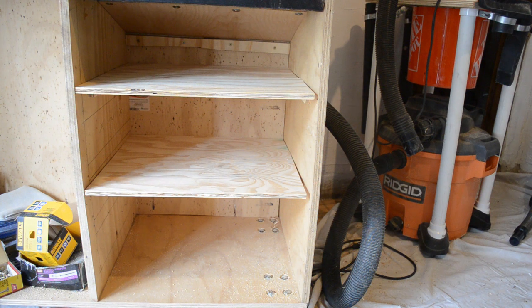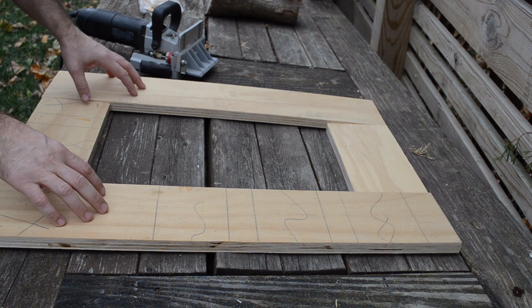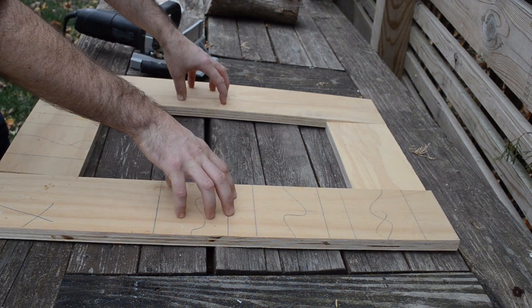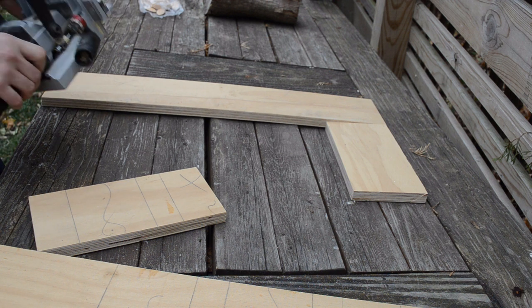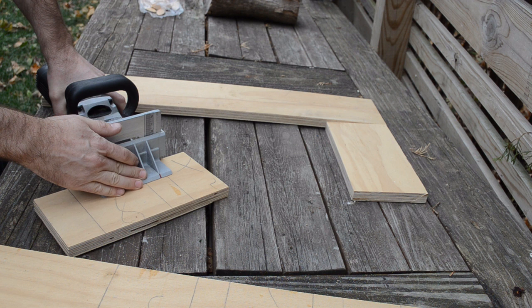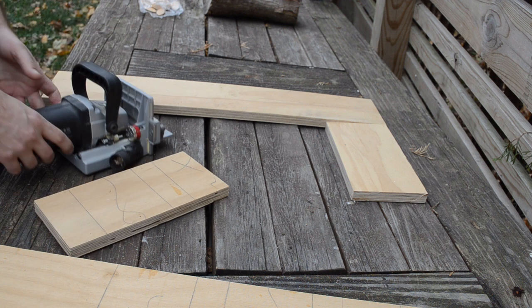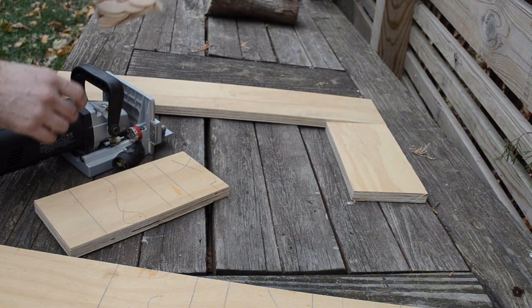To make the cabinet door, in the tradition of using scraps, I didn't have a piece of half-inch or three-quarter-inch that was the right size, but I had some that were the right length, so I'm going to use my biscuit joiner to make a door with stiles. I'm going to put three-quarter-inch on the outside and half-inch on the inside so it has a bit of a manufactured style to it. These biscuit joiners are great — they have a fence so you can set it based on the thickness of your material and it'll put the blade right in the center. I'm using number 20 biscuits, which are probably overkill, but it's what I have.